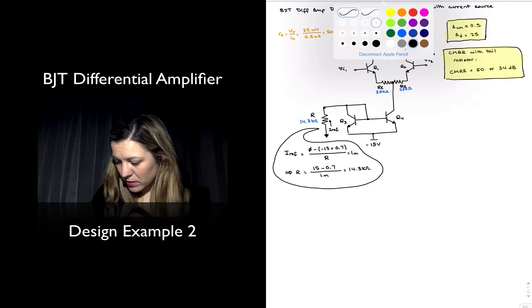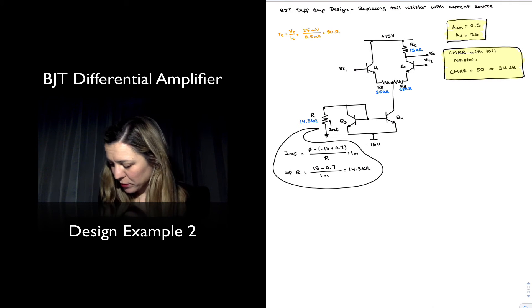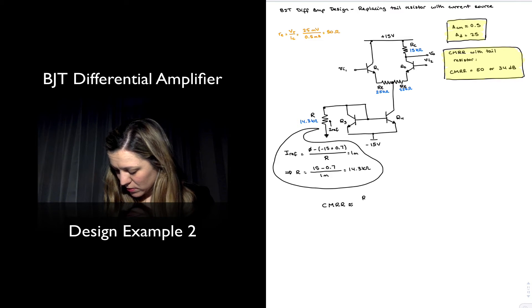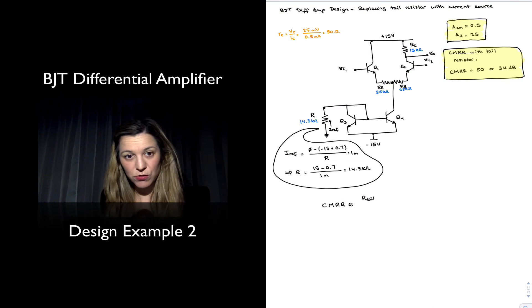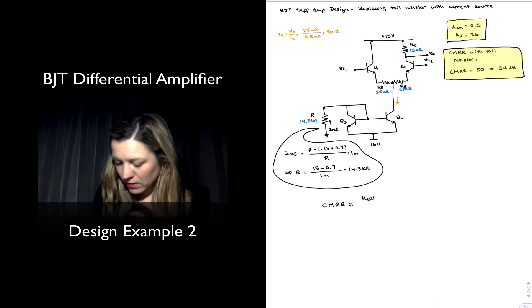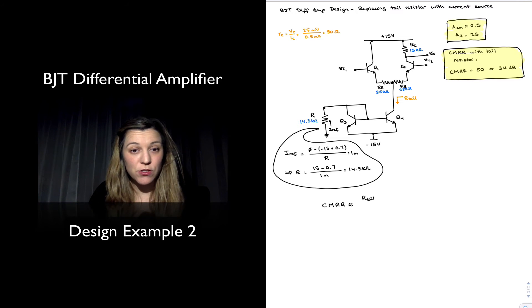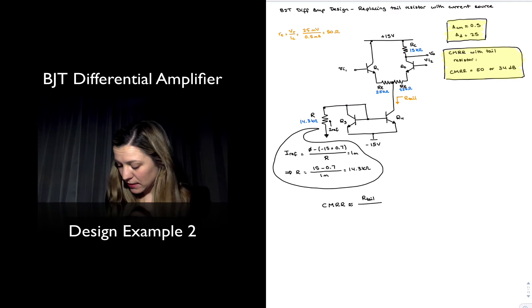Now let's see how this has improved our CMRR. My CMRR as always — this is a single-ended output diff amp — is going to be approximately equal to the tail resistance. I'm going to label it R_tail, because now we have a different resistor labeled R which is the reference resistor for the current mirror. R_tail is the resistance looking into the tail, which corresponds to the output resistance of the current source, divided by (r_e + R_E).